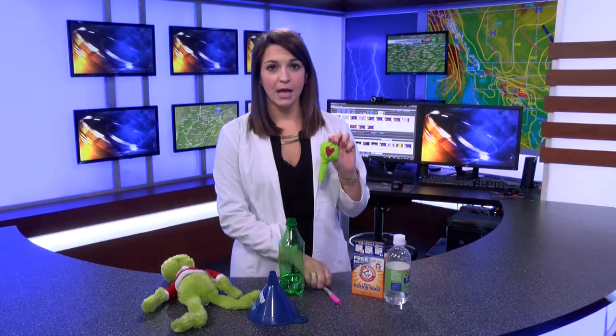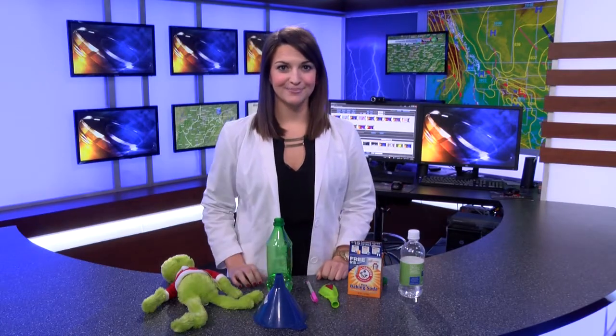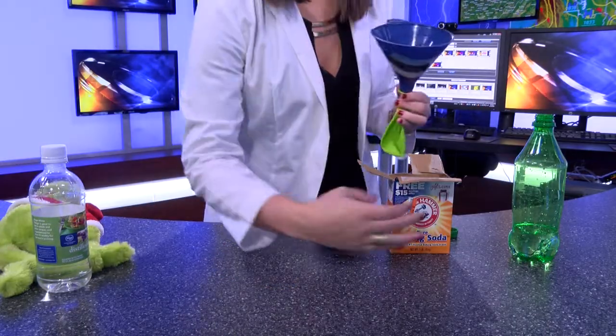All you need is a green balloon — I took a pink, or you can also use a red, Sharpie and drew a heart on it. You need a plastic bottle, which I put some white vinegar in the bottom of, and then we're going to use baking soda and a funnel and put that inside the balloon. Take your balloon, put it around your funnel, and fill the balloon up with some baking soda.